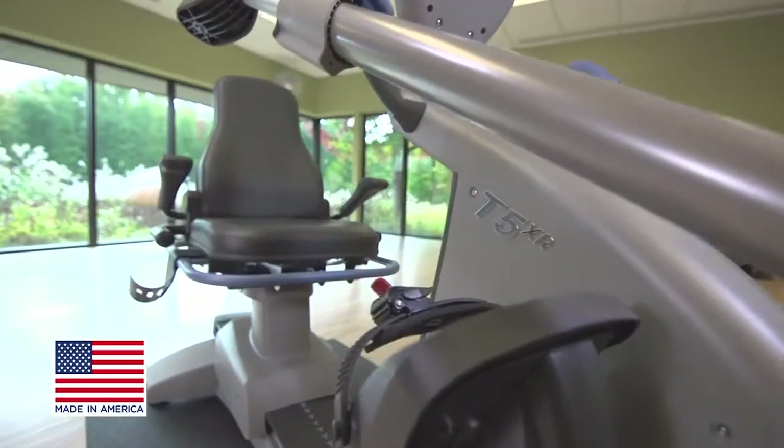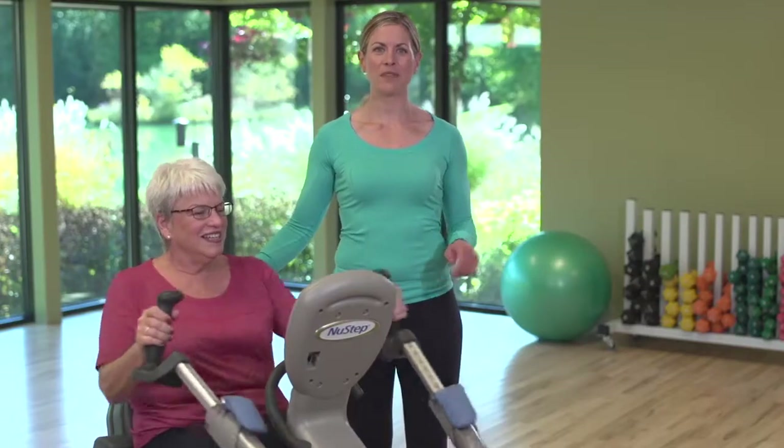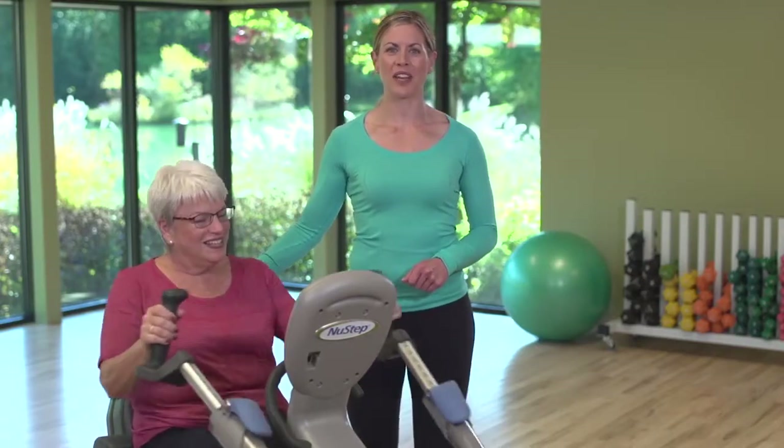Every NuSTEP is made in America with the highest commitment to quality, durability, and customer service. The NuSTEP T5XR — transforming lives through inclusive exercise.